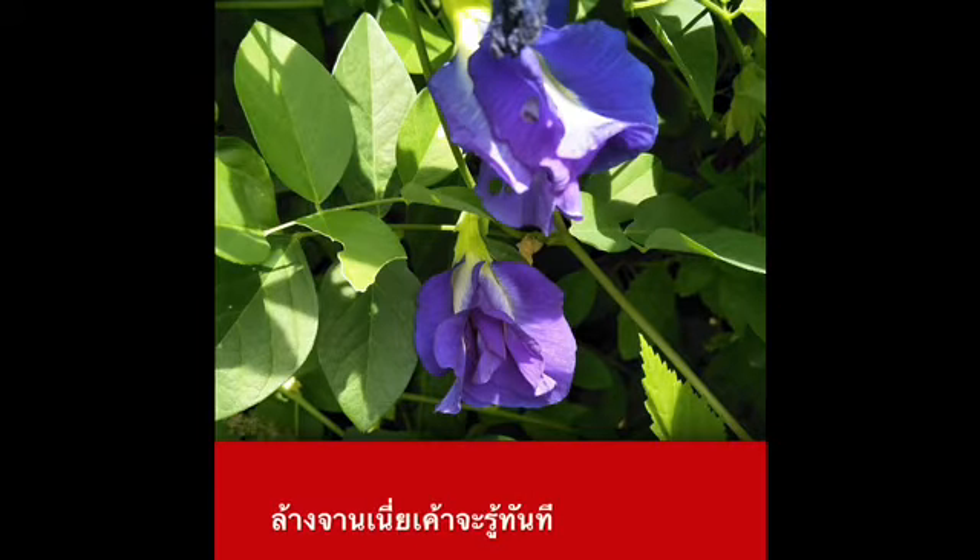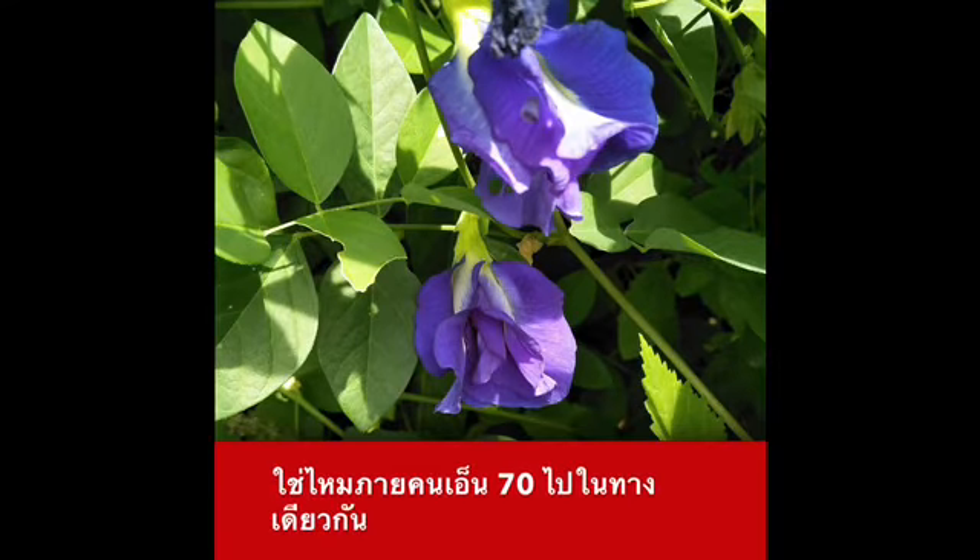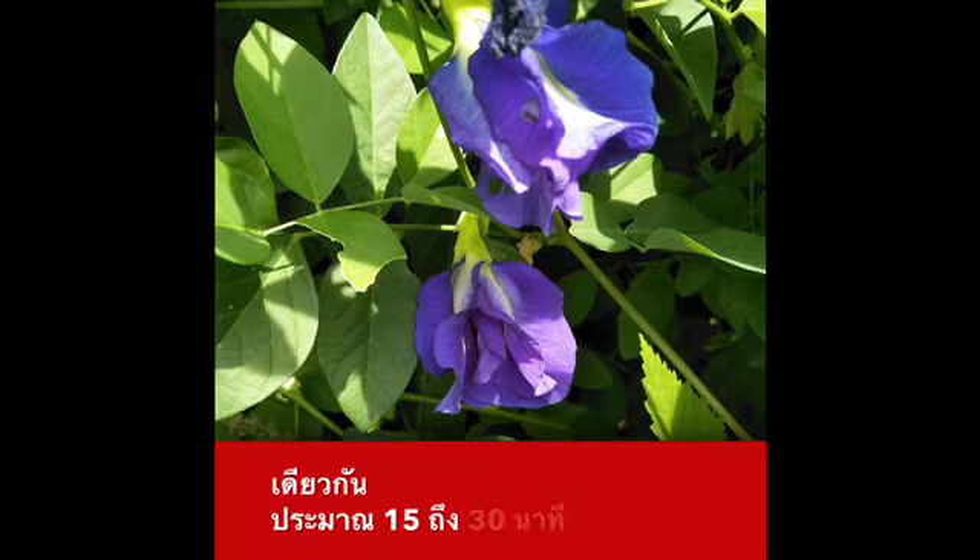This is the N70 shampoo base. You can apply N70 in the first step, then let it sit for 15 to 30 minutes.